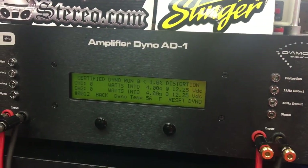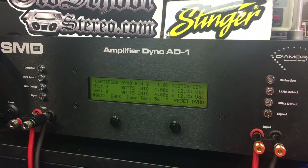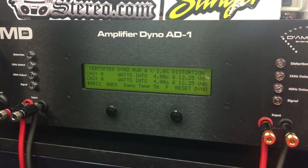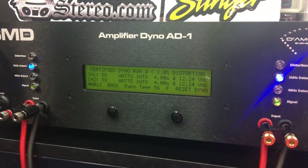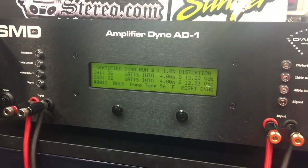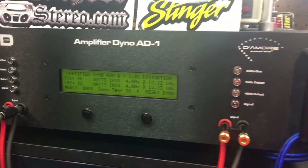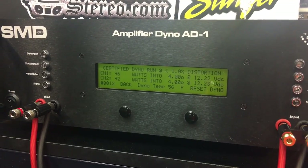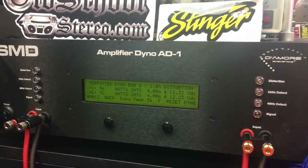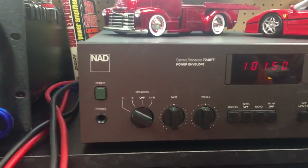This time we're going to try the NAD at 4 ohms, certified up to 1% THD at 1 kHz. It's not explicitly rated in the manual for a certified 4-ohm run, but we'll try it anyway. Result: 92 and 96 watts — a little more than the 8-ohm run. With a consistent sine wave at 4 ohms we got 83 and 80 watts at 8 ohms, so this is definitely a dynamic amp — it doesn't give dramatically more power at 4 ohms steady-state; it shines in dynamic peaks.